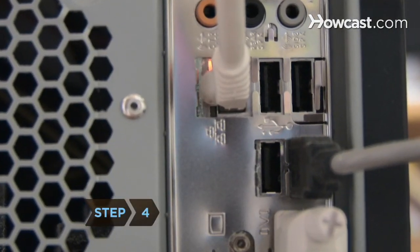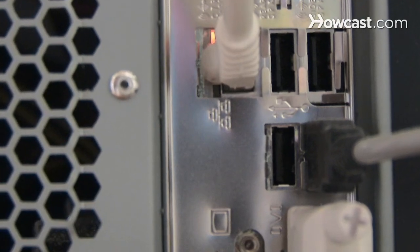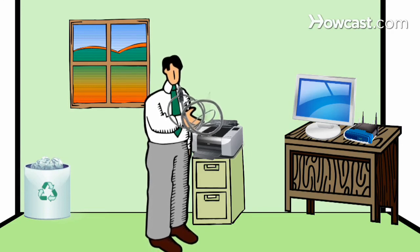Step 4. Connect a printer with only a USB jack to a wireless print server using a USB cable. The router detects the print server, and each computer connected on the wireless network can access the printer.